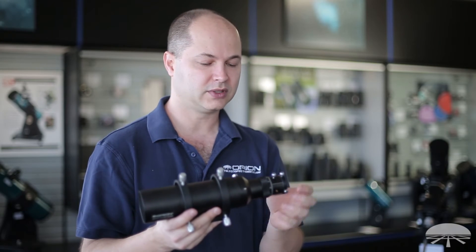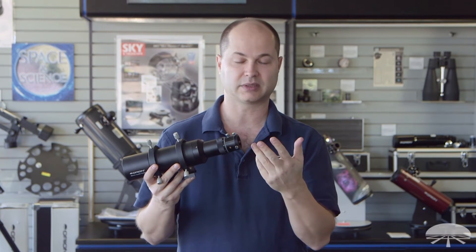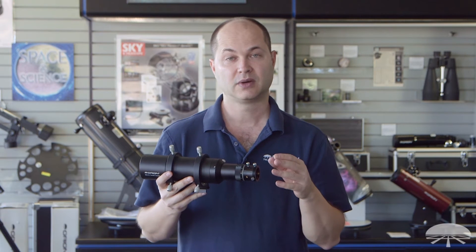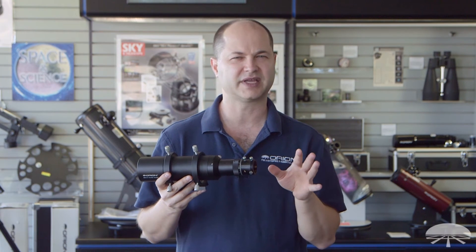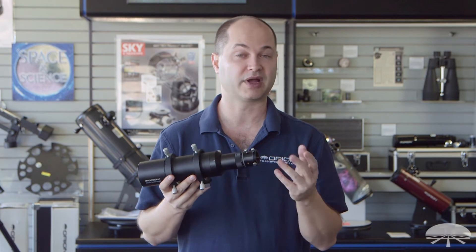As a finder scope, you can slide it all the way out and use it as a straight-through finder to slip in something like a 25mm eyepiece. The focal length of this is 240mm, so with a 25mm eyepiece you're just under 10 power, so it makes quite a nice bright finder scope as well.